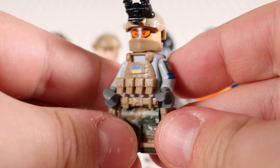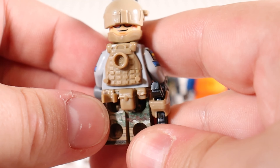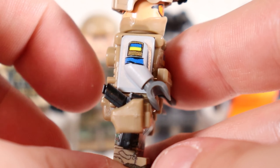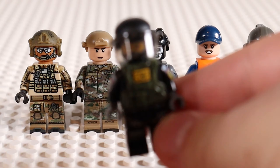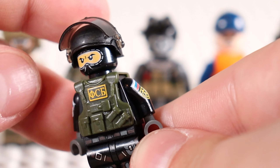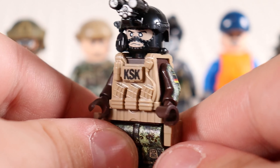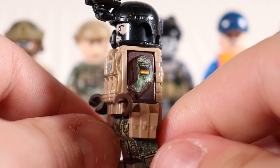I've got other countries' minifigures as well. This in particular is a Battle Brick Ukrainian soldier. I'm hoping to get the Brick Tactical variant, which is a much nicer looking one — this one's fairly simple and I don't love it too much. I want something more detailed. We also have a few of the boys that invaded them: a Russian soldier with the Russian flag and a very nice riot shield helmet, which just looks sick.